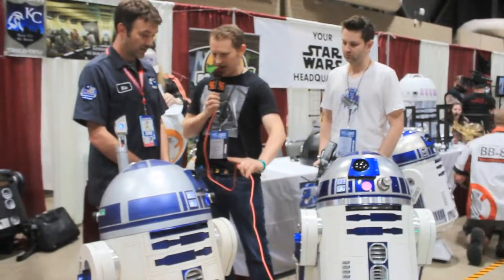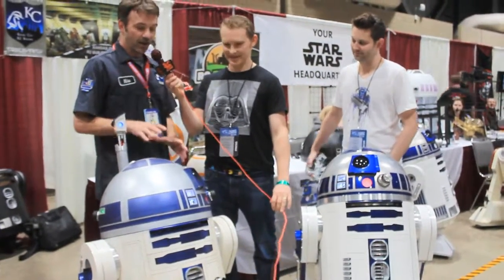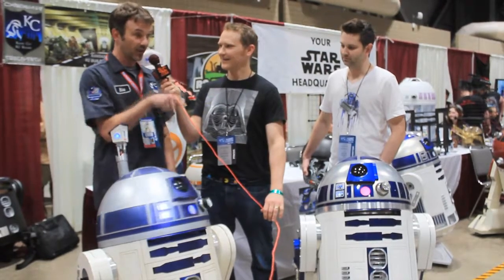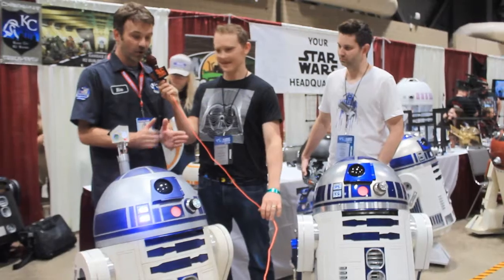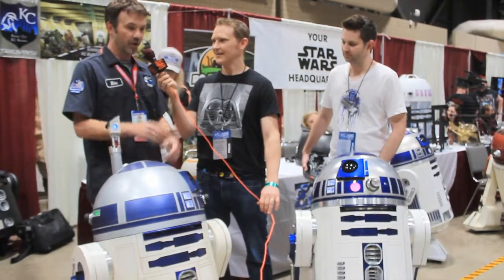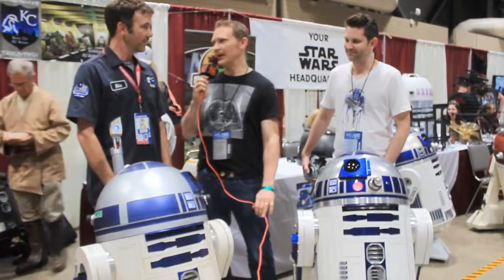Now, he's moving and I don't see your hands on anything. How is that possible? Right now, he operates on a simple wireless PlayStation 2 controller, and you can set him on an automatic setting. Just hit the select button and he'll make random sounds and he'll move his dome about a quarter turn each time. So I don't need to do anything with the remote. I can just set him to go — just set it and forget it. Exactly.